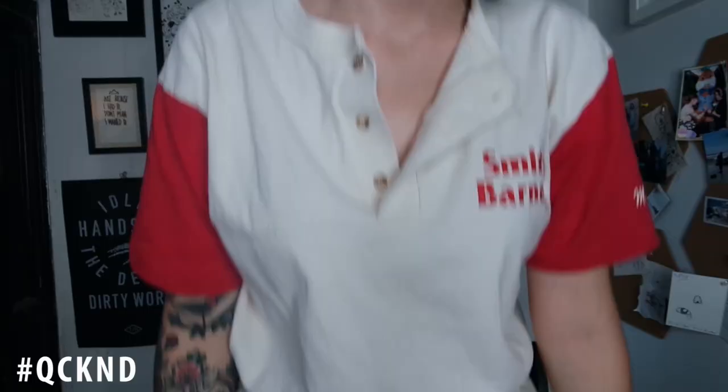If you know who I dressed up as, or if you can't guess it at all, stay tuned for the lookbook later this week — I'll link it down below. Thanks for watching, and let me know if you recreate this look yourself. I love you guys so much. Bye!